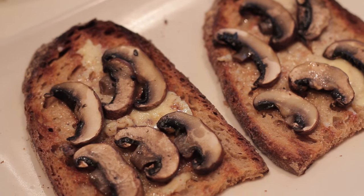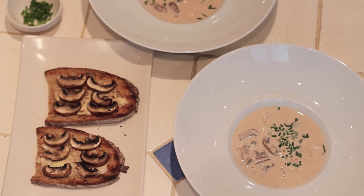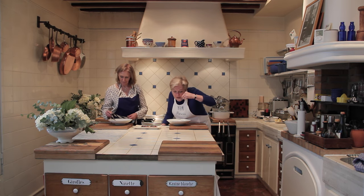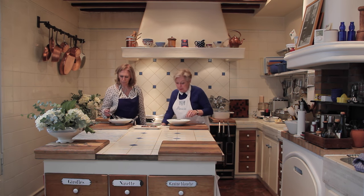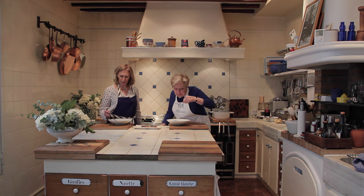Shall we taste? Oh yes, please. Magic. Magic mushrooms. This is delicious, this is delicious.